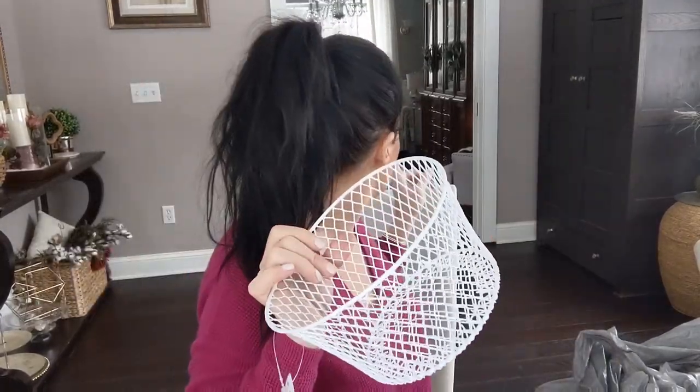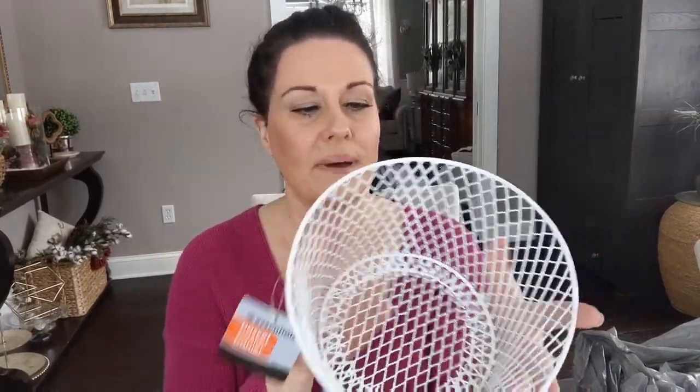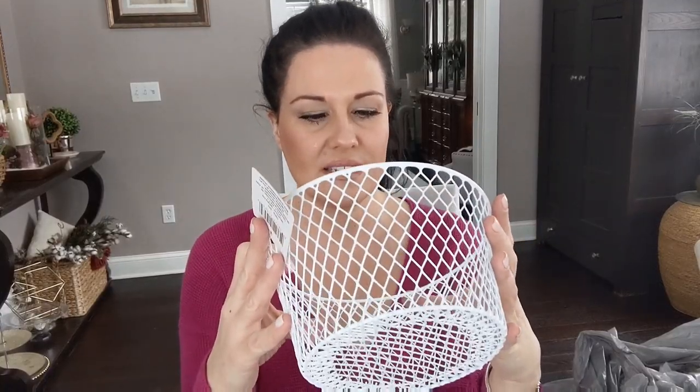I also picked up three of these essentials pantry baskets. I've done a DIY using the same baskets before — I had them in black, but this time I went with the white round-shaped ones. I did see a couple of different shapes including an oval, but I bought three of the white pantry baskets. I'm going to do some sort of DIY with these — not sure exactly what yet.